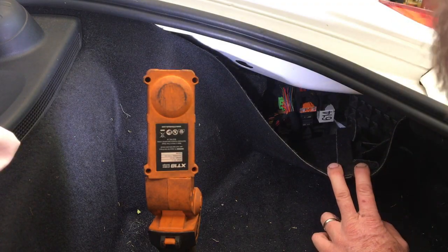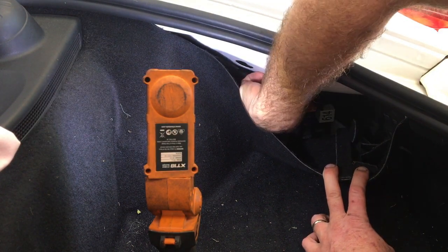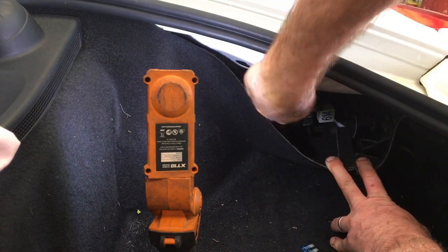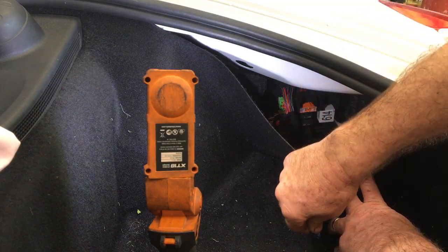To remove the ignition fuse, just pull back the liner in the boot. There are two rows of standard-size fuses. In the bottom row, the fourth one from the left is a 15 amp fuse — that's the one you want to remove.